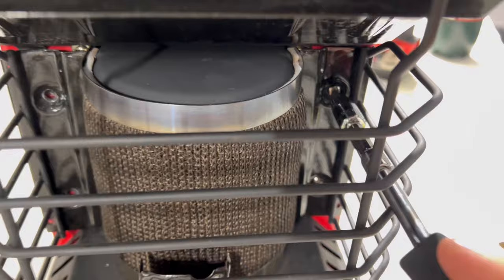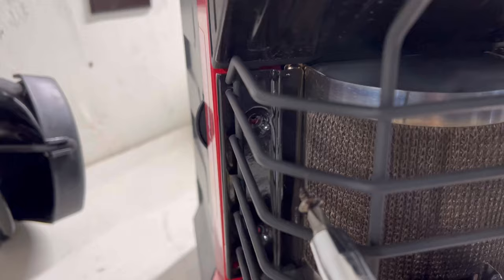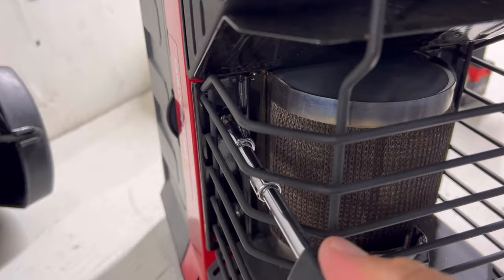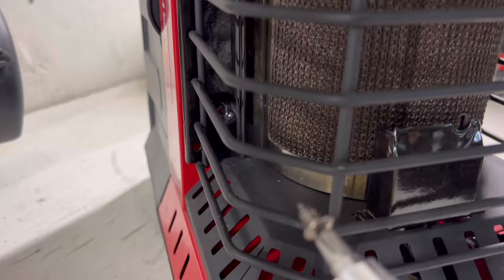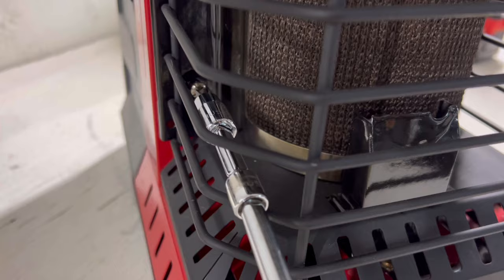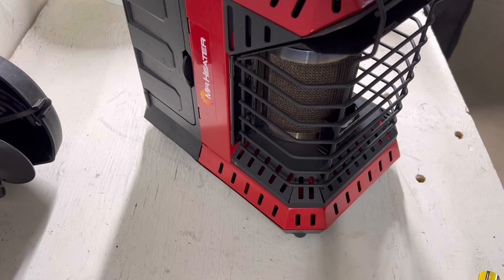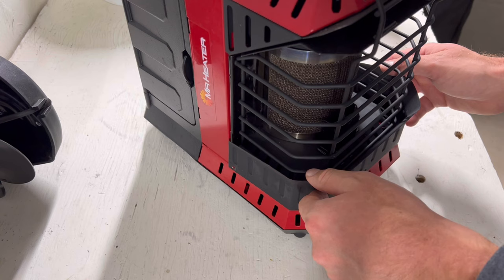Look at that. That is called sleight of hand — steady hand right there. And the last one, see if we can fish this one in. Like a glove. Can't forget the heat shield to flex the heat up a little bit so it doesn't just go straight to the ground — and a little bit better looks.